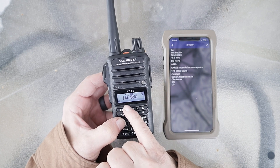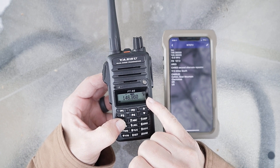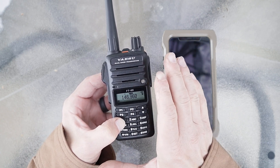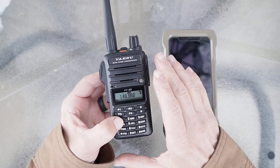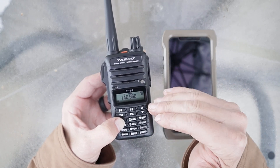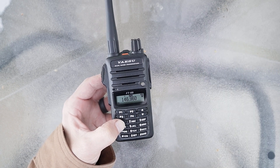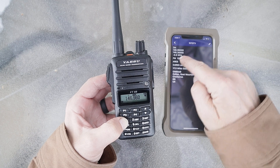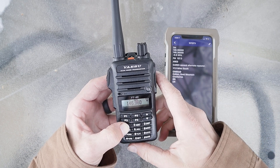It automatically goes into two meter — you can see the minus symbol right there. Most modern Yaesu radios have ARS, which is Automatic Repeater Shift, built into the radio. So you don't have to mess around like with a Baofeng and manually program in your repeater shift — simplex, positive, or minus. It does it automatically. You can verify by looking at your repeater book: is it a negative offset? Yes, so that's correct.